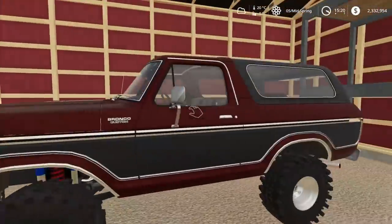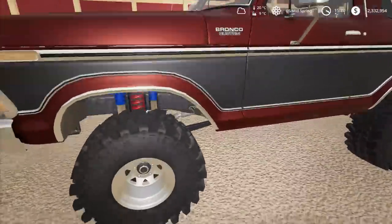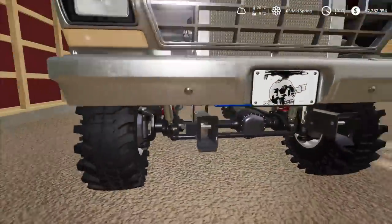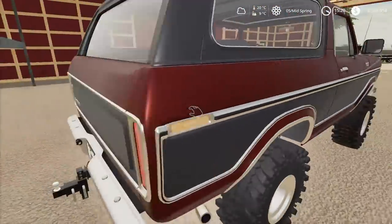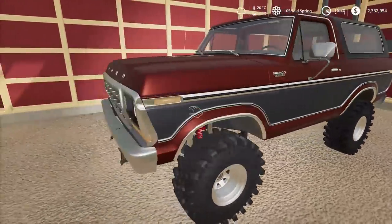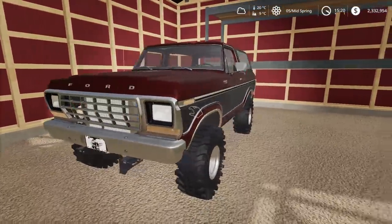This thing is looking - oh yeah, this thing is awesome! It's lifted, it's got mud tires on it, it's got a snowplow mount for if we want to do some snowplowing in the winter - that might be pretty darn handy. And it's a fully done-up Ford Bronco. This is a 1978 Ford Bronco.